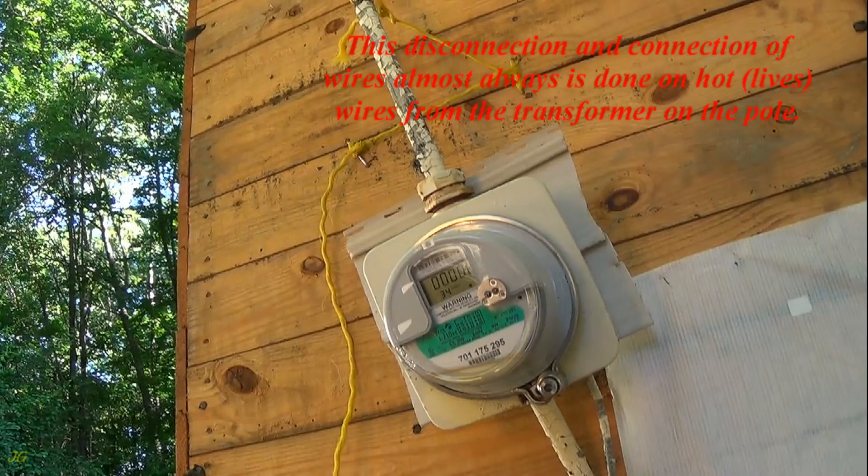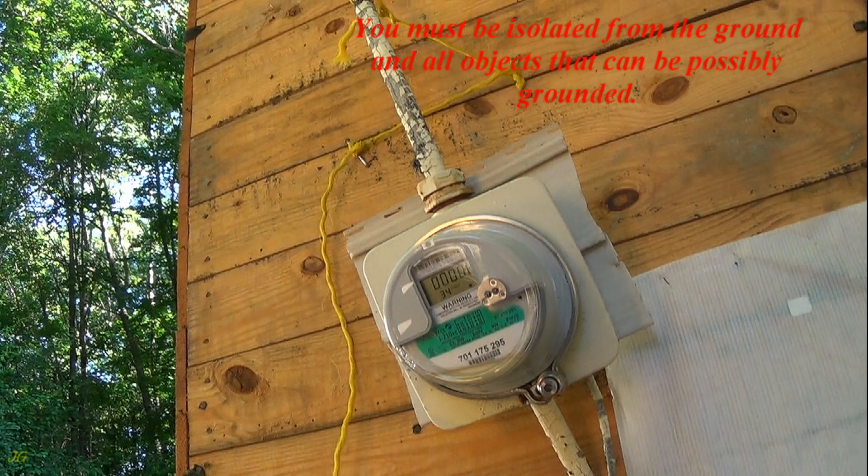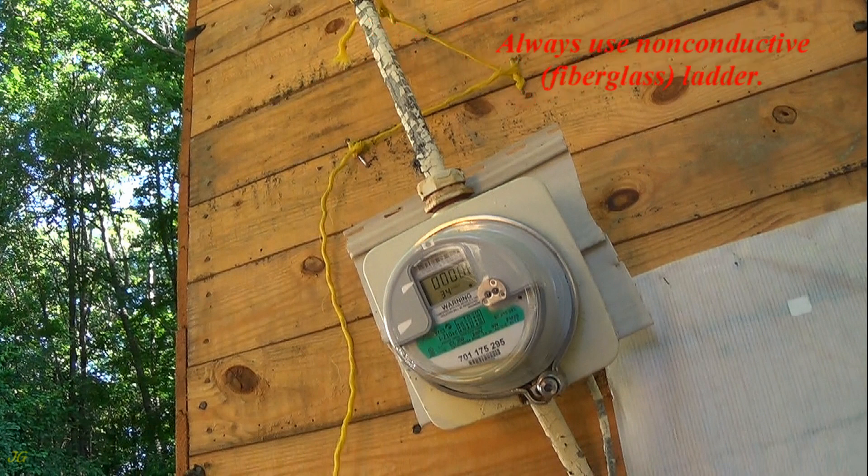This disconnection and connection of wires almost always is done on hot, live wires from the transformer on the pole. This work needs very special attention. You must be isolated from the ground and all objects that can possibly be grounded. Always use a non-conductive fiberglass ladder. Also, wet wires and a wet ladder can be dangerous.